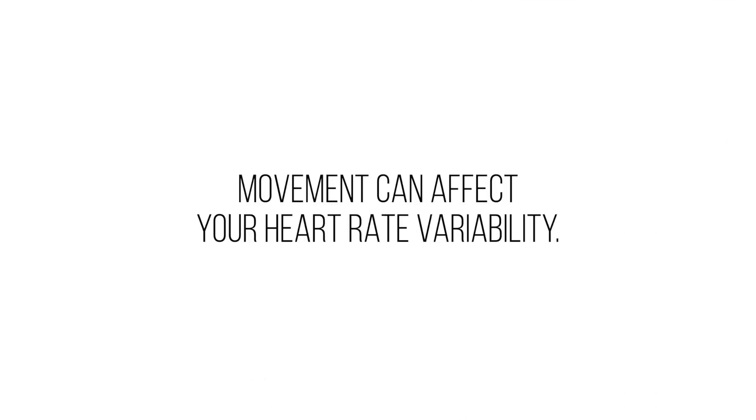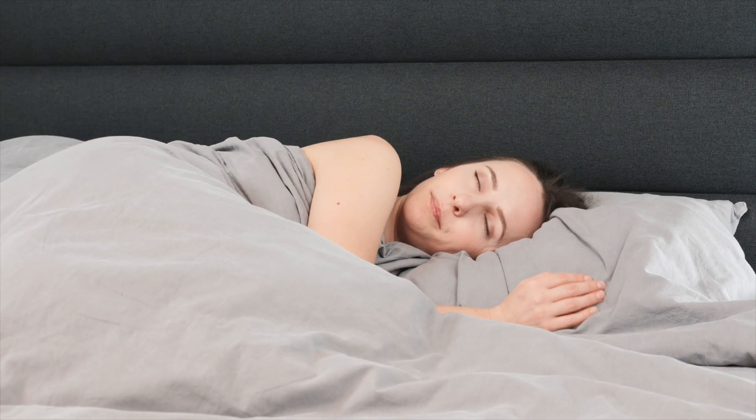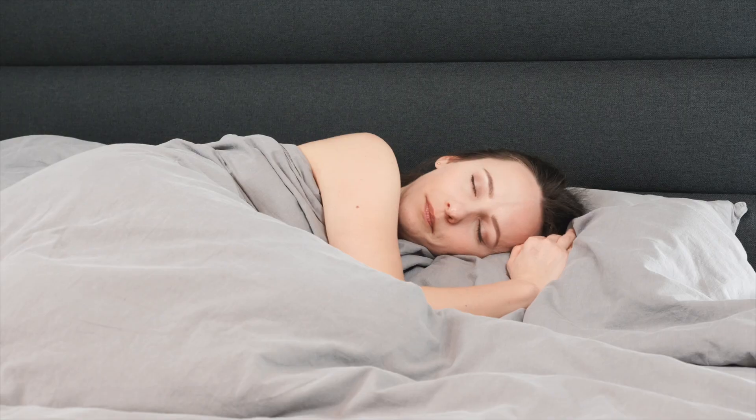It's a good indication of your recovery because movement can affect your heart rate variability. When you're lying down and asleep, the device is collecting that data over a long period of time, making it a fairly reliable measurement of how well your body is actually recovering.